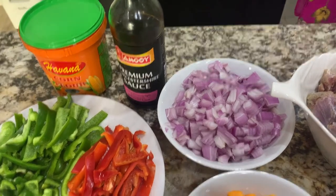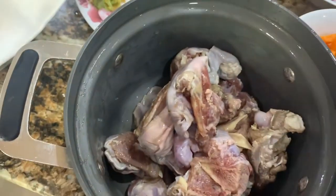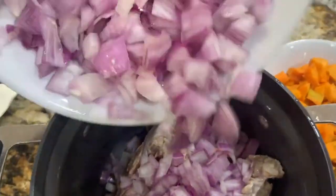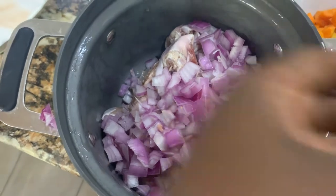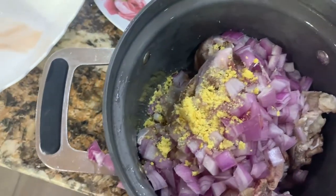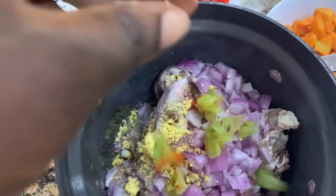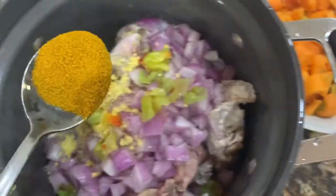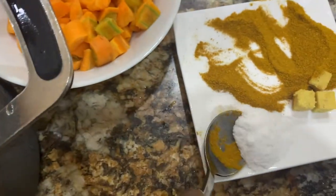Let's start cooking. First I'm going to transfer my goat meat into my pot, then I'm going to add some onions — quite generous amounts. I'm also going to add my seasoning cubes, abanaru peppers, and then some curry powder to season, and then a good amount of salt.